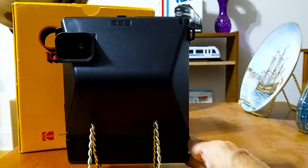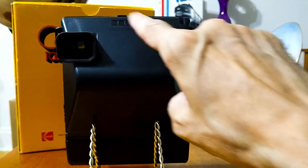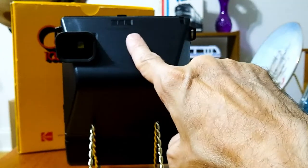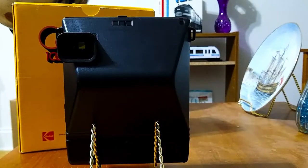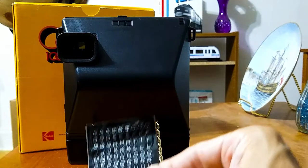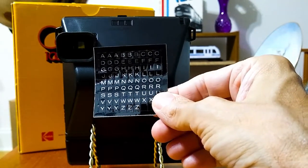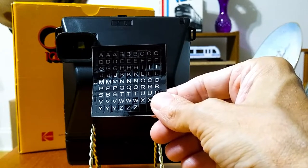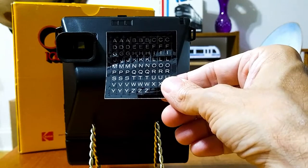Turning around here, you see the eyepiece. And up here are three spaces for initials. The seller sent along an unused sheet of initials — so you would take these stickers off and put them in those three spaces on the top.